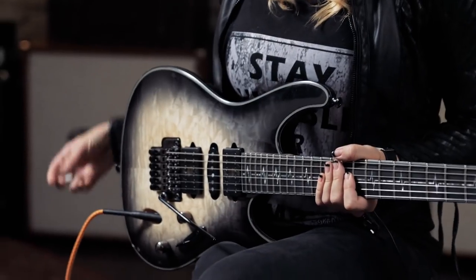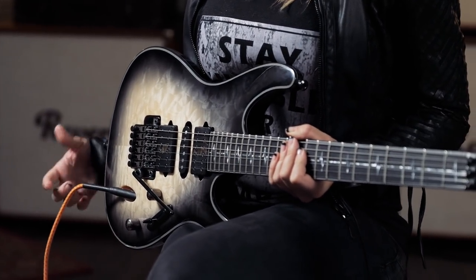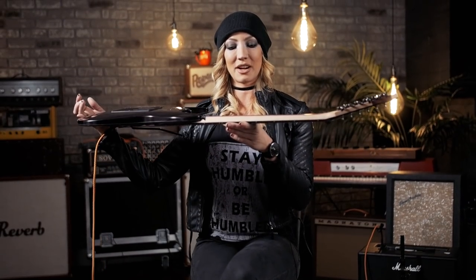The pickups are also my signature pickups — these are the DiMarzio Pandemonium, named for the song. It's the guitar I've always wanted to play. It's very versatile, very easy to play. The neck is really slim; it's got that classic slim Ibanez neck profile. I wanted to make a guitar that was really versatile and could do a lot of different things.